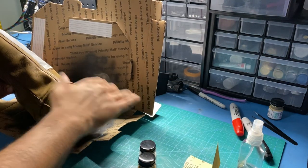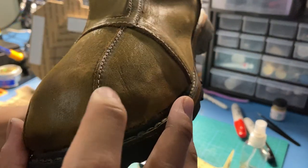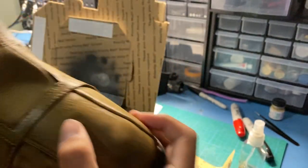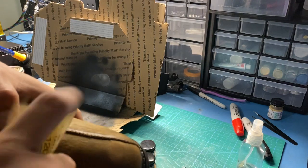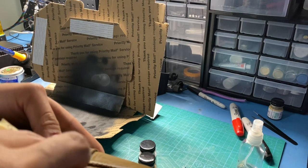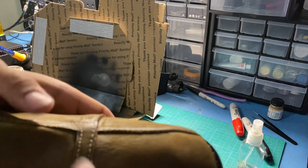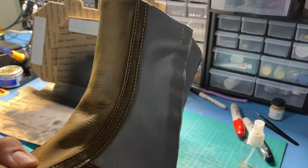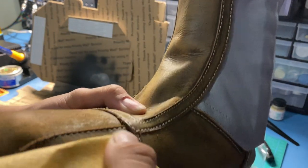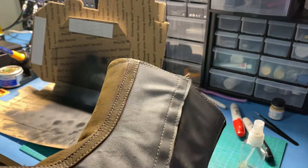To start off I went ahead and roughed everything up with sandpaper. You can use any grit, although I found 120 to 220 grit works the best. Now if you have a pair of these and they are actually sewn together like crop props are, you want to be careful when you're sanding and make sure that you go around or just by the edge of where it's sewn, because if you sand right on top of the stitching it's pretty much going to undo that section.